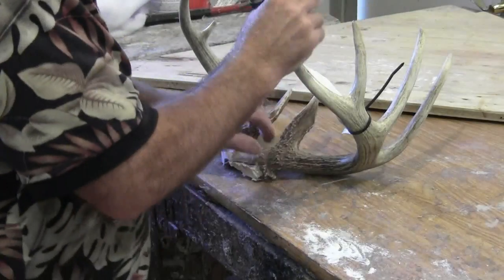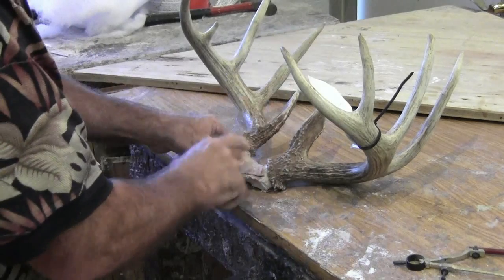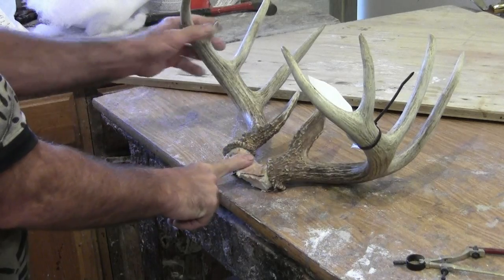Now we've made our cut and our horn sets the way we want them to. The cut wasn't perfect so we took it to the grinder and ground the back down so we got a nice even set. The set of horns will sit flat now.